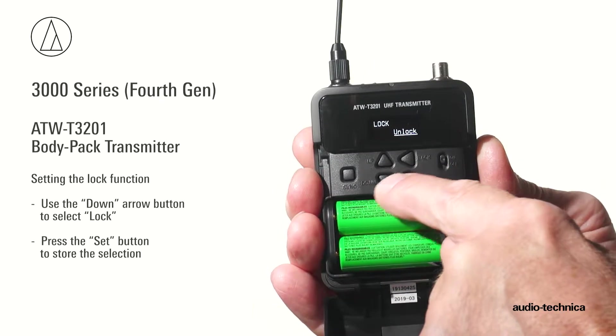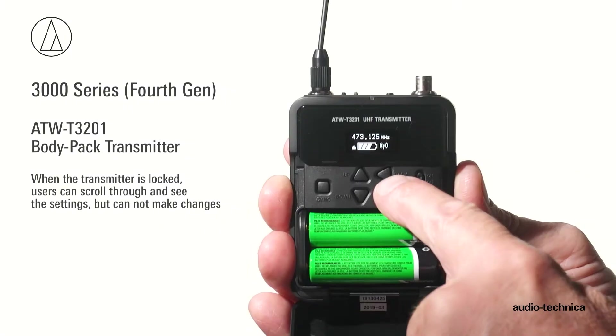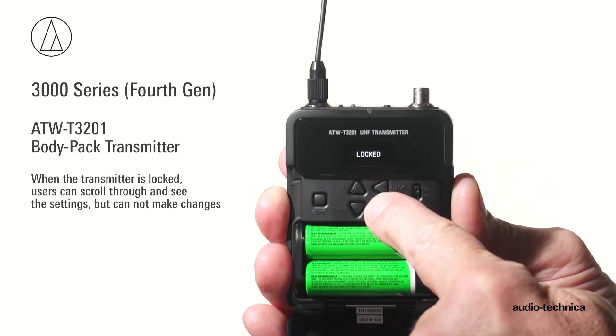Use the down arrow button to select lock and press the set button to store the selection. When the transmitter is locked, a user can still scroll through and see the settings, but they cannot make any changes.